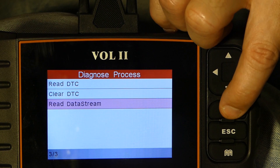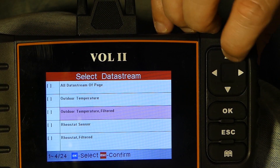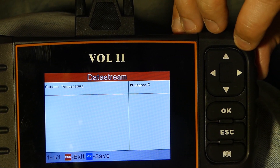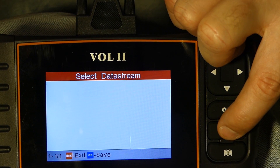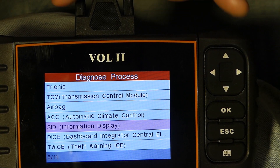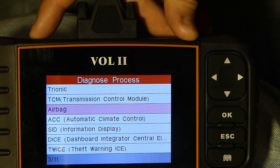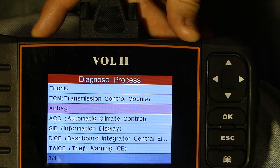You can also look at the data stream for the SID module — outdoor temperature, for example. It says 19 degrees, so that's working. Basically you can go through all the different modules and look at the codes and parameters that each module can produce.